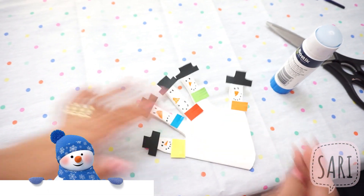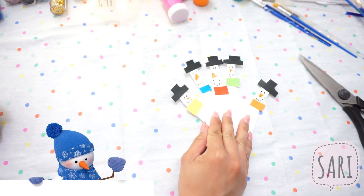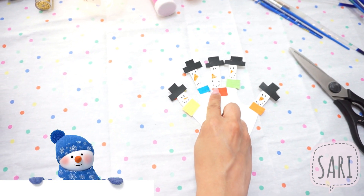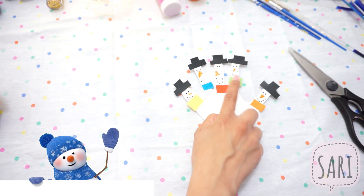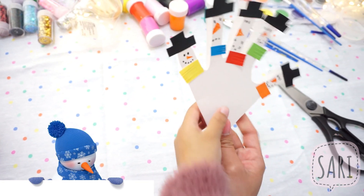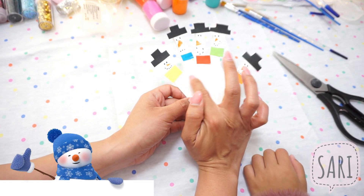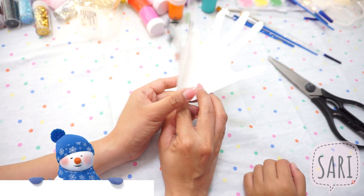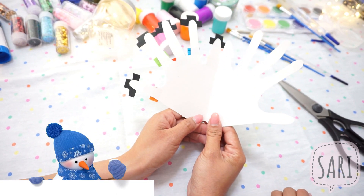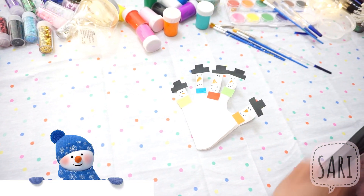Fix it a bit and there you go. Look at that, Sari — we just made five different snowmen. Looks cute and unique — they all are unique, they're all different but they're all beautiful. I love it! Now what we can do is write a message here, and then you can write your Christmas message inside.